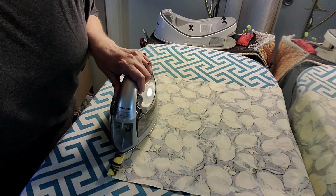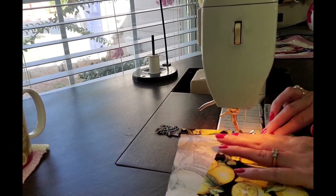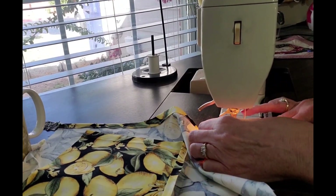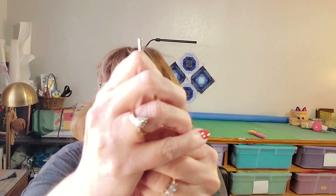Now I'm going to do this to the other end and I'll meet you back at the sewing machine. All right, those are both sewn. Now I'm going to take my last stick — I'm going to stick this little thing on there. It's called a bodkin.